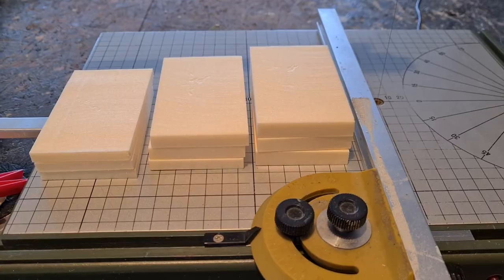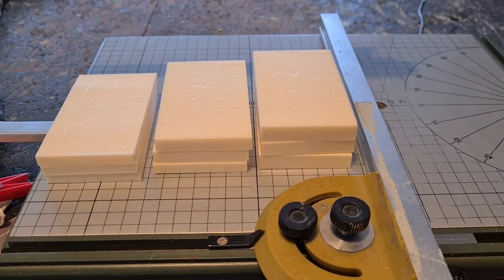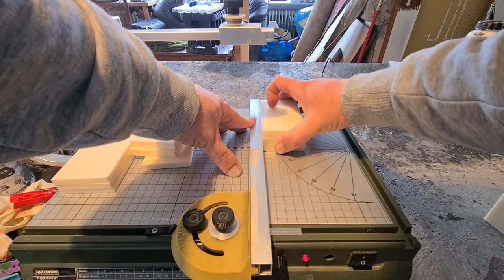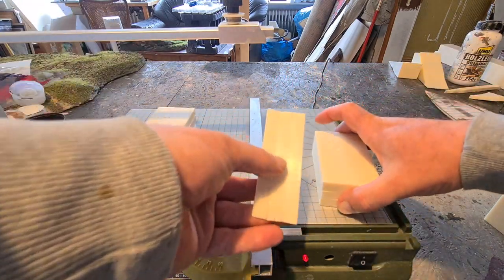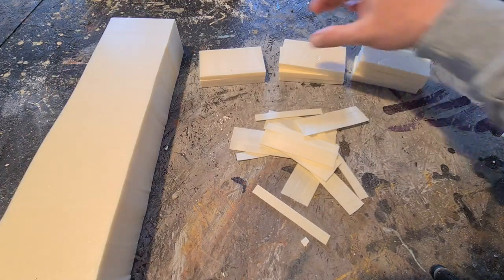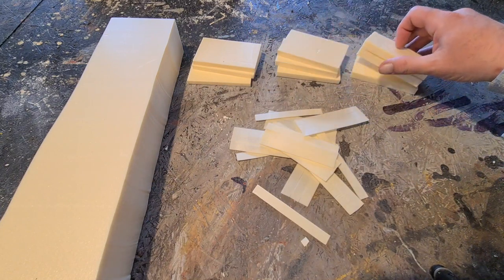Then I take three of those tiles as a pack, hold them really tight, and slice two millimeter thin planks off that. So my wooden planks are two millimeters thick, 10 centimeters long, and I have three variations in the width: 8 millimeters, 10 millimeters, and 12 millimeters.